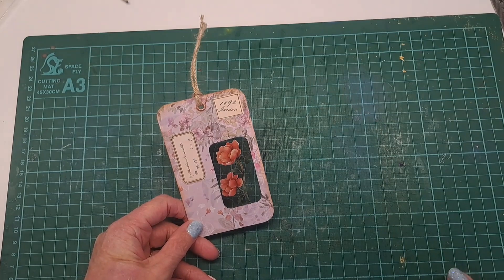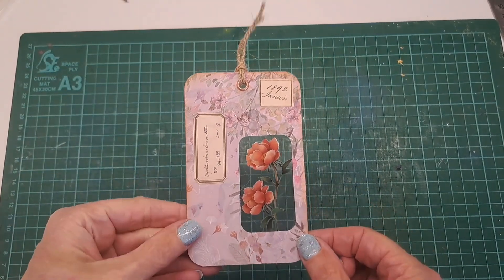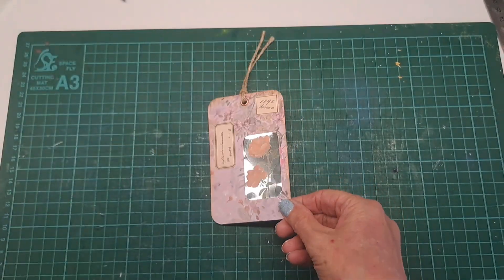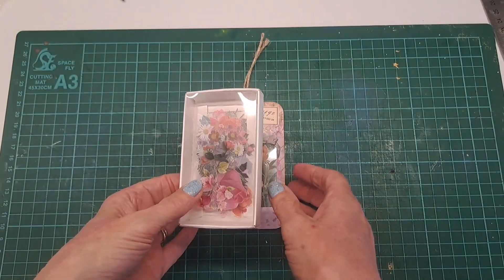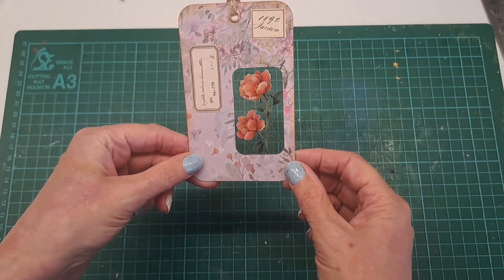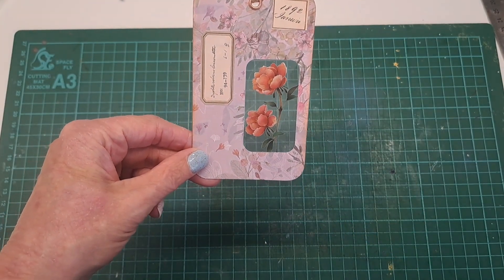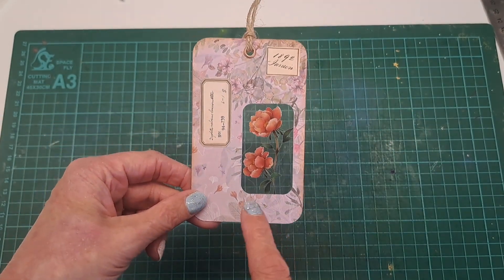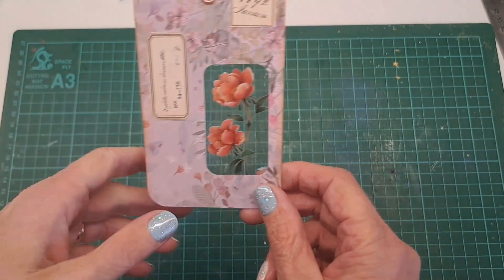Hi crafty friends and welcome back to Tag Time Tuesday. Today we're going to be making these specimen tags with an acetate window. I get lots of these stickers from Temu or similar sites and they come with a clear backing, so I thought this was the perfect way to use them. The sticker stuck on there just looks like a window. The tag I made before is slightly bigger than I'm going to make, so when I make these they'll be a different size.